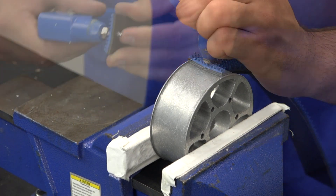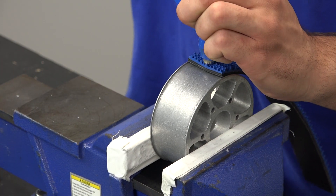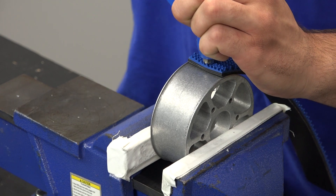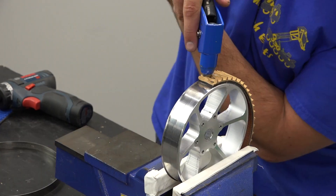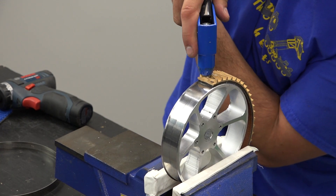Secure the first rivet. Using the rivet gun for leverage will help install the rivet into the tread. 1-inch wide tread should use two rivets at each end, and XL tread should use three rivets.